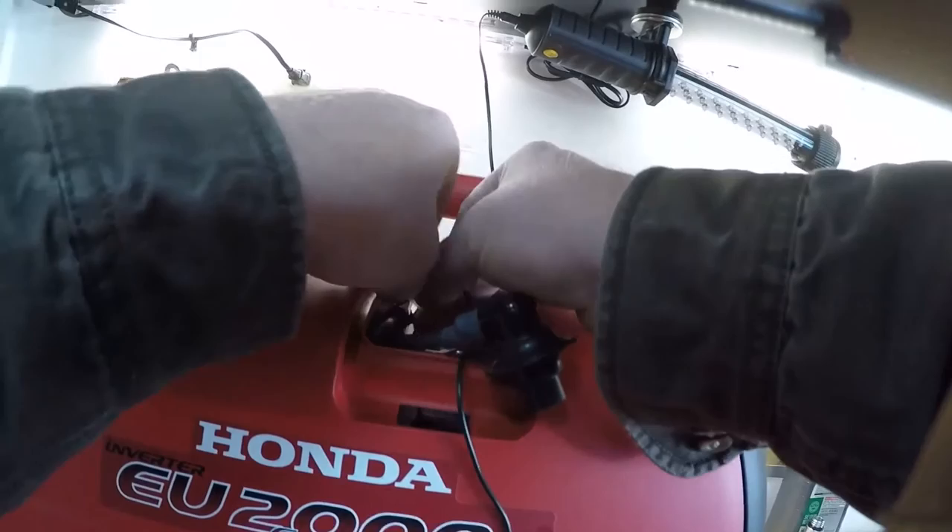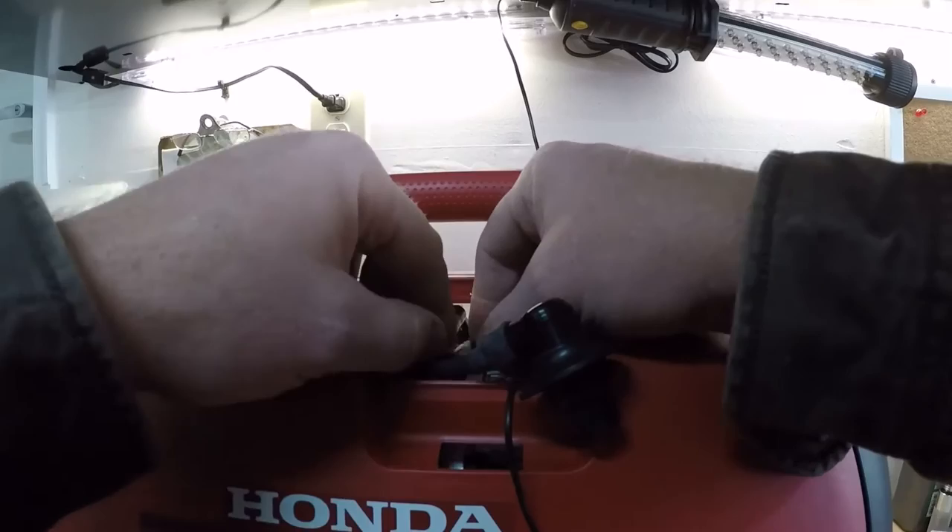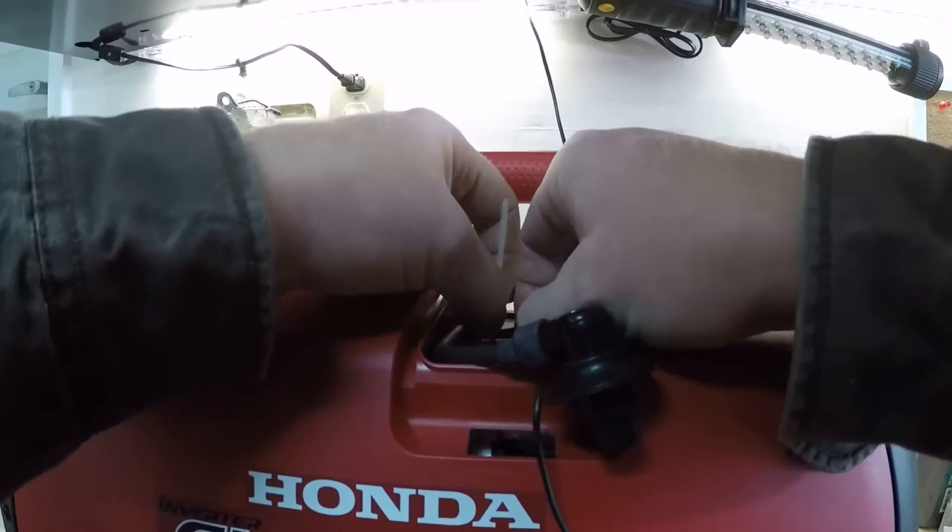I'm going to take the wire tie. It's probably easier to kind of get everything in place, like I'm doing here, before you cinch the wire tie all the way up.